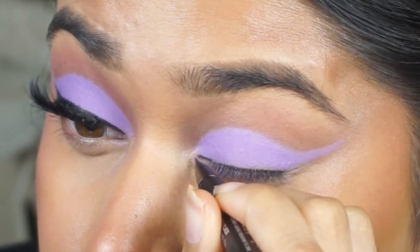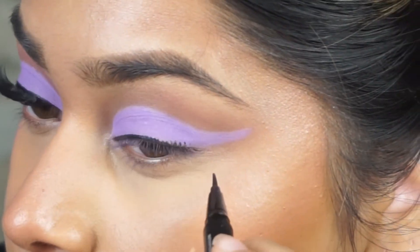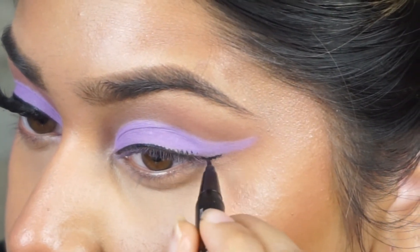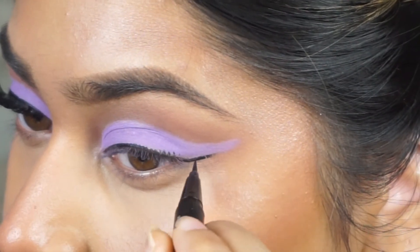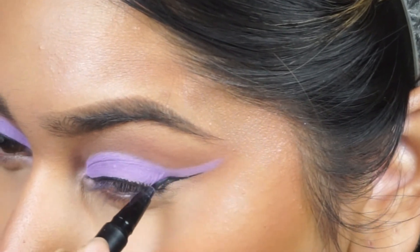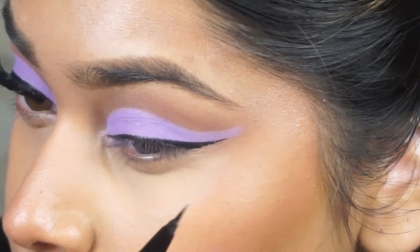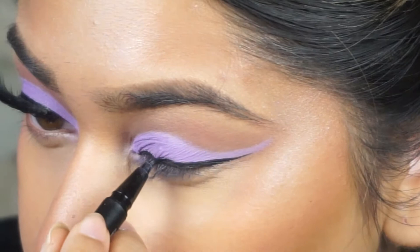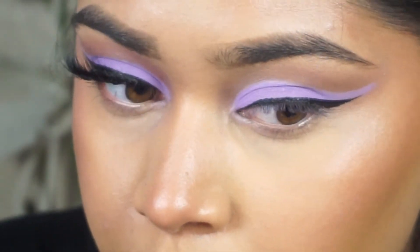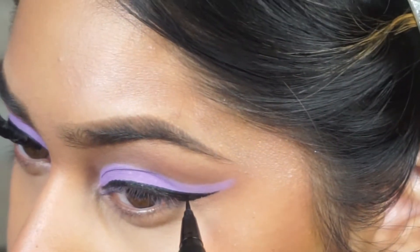Then I went ahead and applied some eyeliner — this part is definitely optional. You don't have to use liner or lashes if you don't want to, but I went in with some liner because I wanted that classic eye look with the cut crease and the wing. I'm using the Kat Von D Tattoo Liner in the mini. It wasn't really a thick wing — I was just trying to mimic the shape of the crease line and create a nice flow with the eyeshadow look, uplifting my eyes and making it look cat eye. I'm literally using the cut crease line as a guide and just following that with the liner.